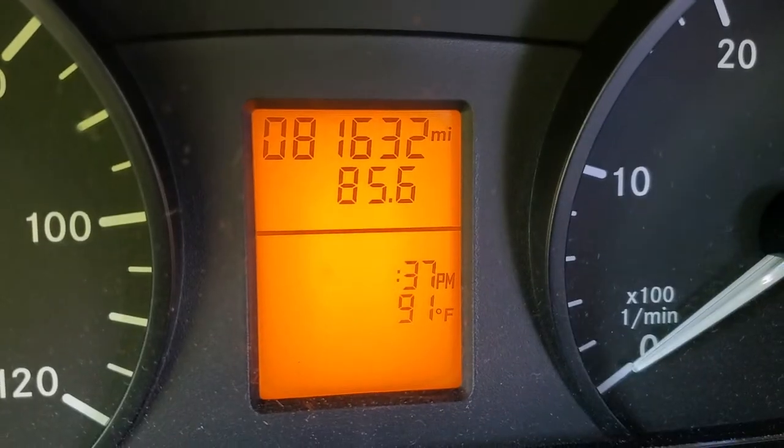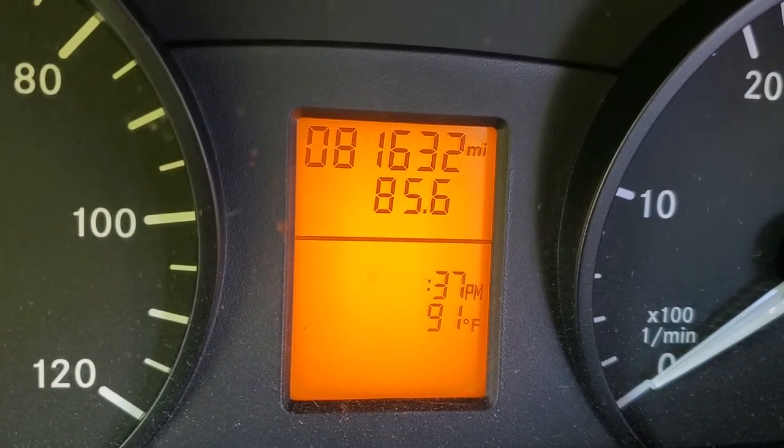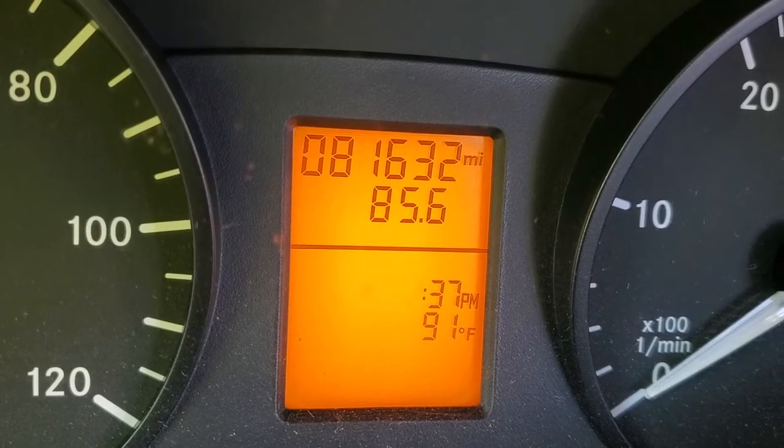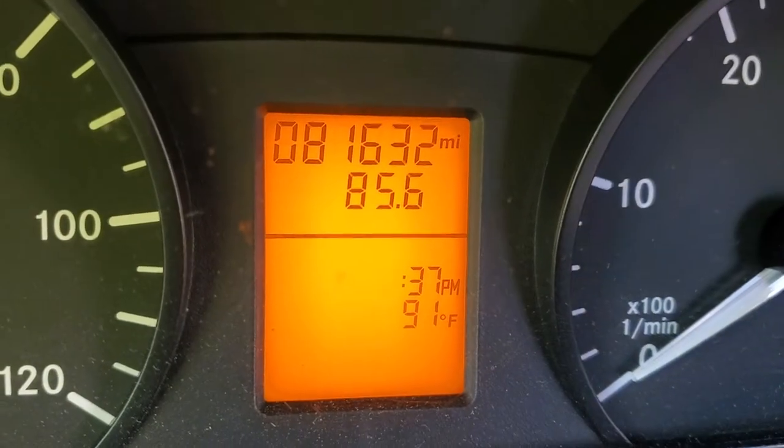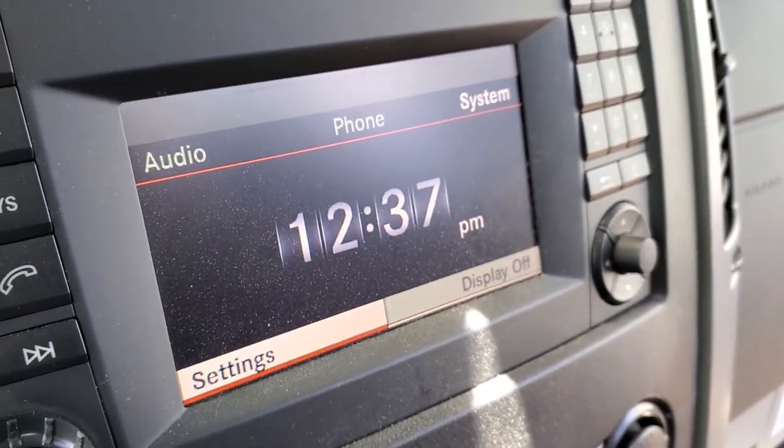We got to one o'clock, plus two o'clock, plus three o'clock, and minus, minus — back to 12, which is what my time was. You can basically just leave it alone, it'll stop flashing, and that's what changes it on the display.